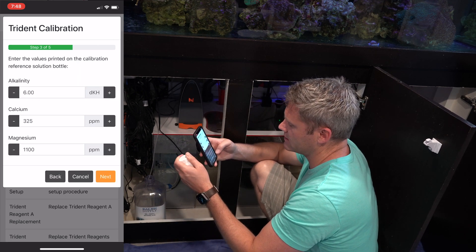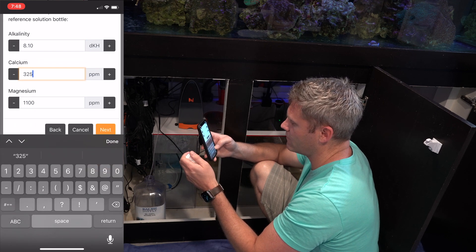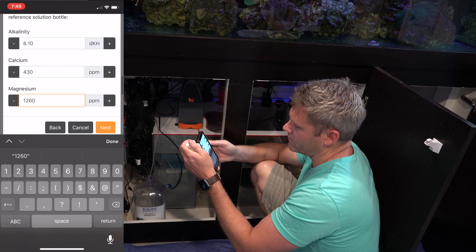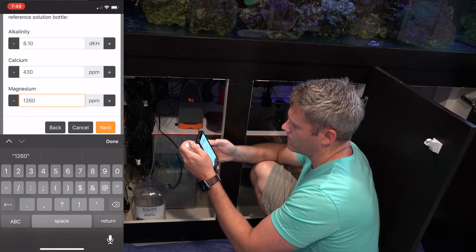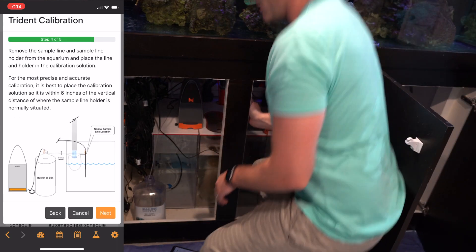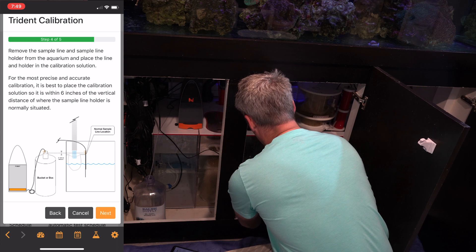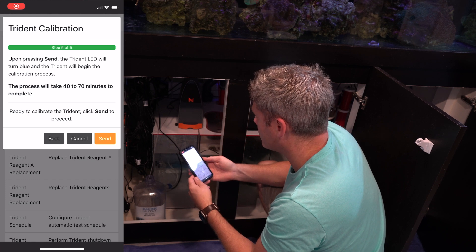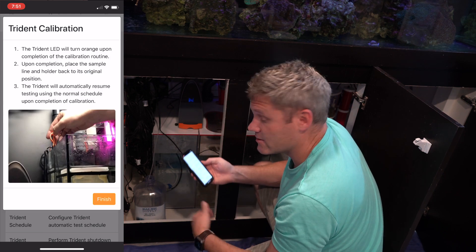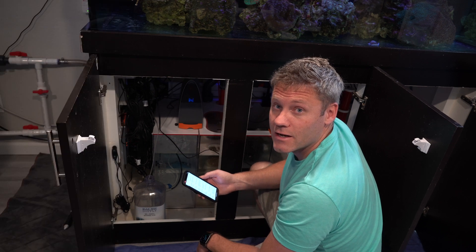You're just going to enter in what the solution says so it knows how to calibrate — this is really important because if you accidentally type in the wrong number, it can cause a lot of problems. I always type it in and double check: 8.1430, 1260. You can see my tube is hanging right about where it would be in the sump. It's going to send it to the Apex, then this will change to blue and do its thing — it takes about 40 to 70 minutes and will turn back to orange when done. You just put the tube back into your sump exactly where it was and it's ready to go for the next test.